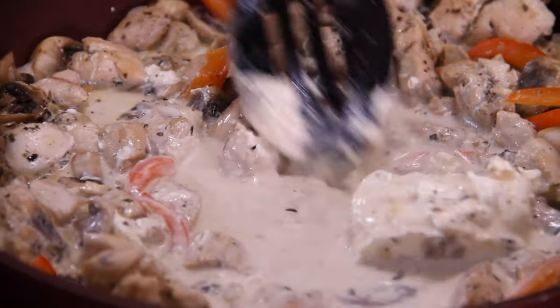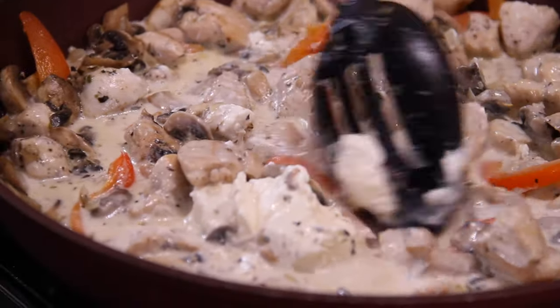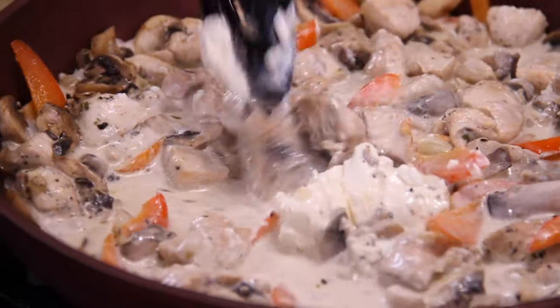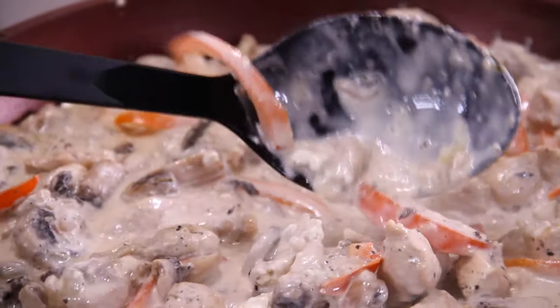The funny thing is, when I'm cooking, I kind of go into this meditative state where I start thinking, oh, I could have added this, I could have added that — would this be good, would that be good? It's kind of relaxing, really. Let me know what you think. We've let this simmer away for a few minutes and brought it to a boil.